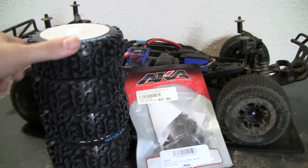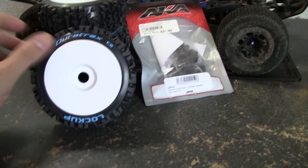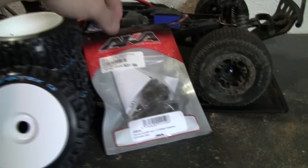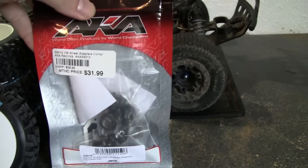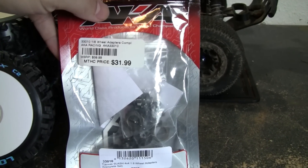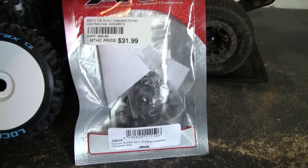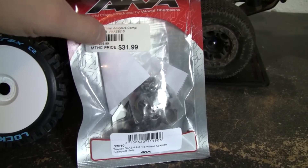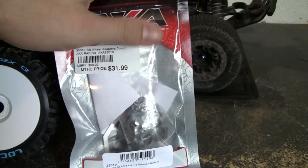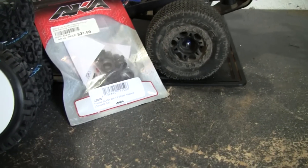I wanted to try to do the 1/8th scale buggy tire, as well as use some of those 1/8th scale adapters to get them on there. These adapters are by AKA — I got these right off eBay. I don't think they were $31; I think I spent about $26 shipped for them. Comes with all the hardware needed for your Slash 4x4. Be careful, because some of these I've seen were for the just two-wheel drive slash, so they gave you two different front style hubs in comparison to all four of the same, since I'm running it on the 4x4.